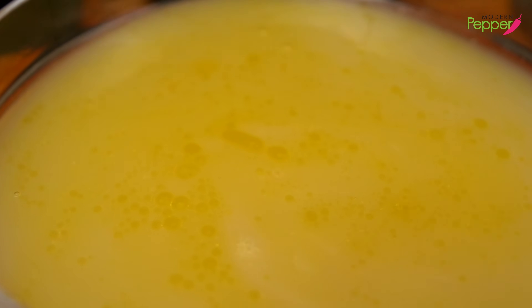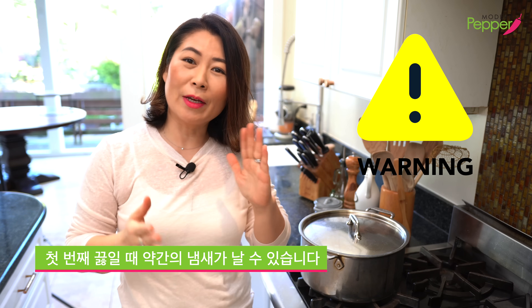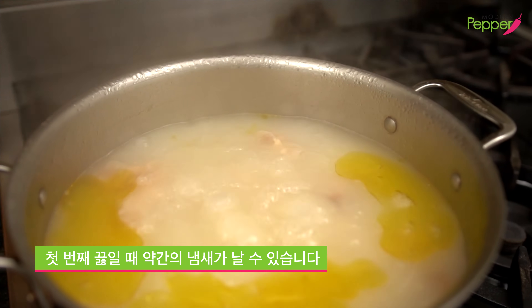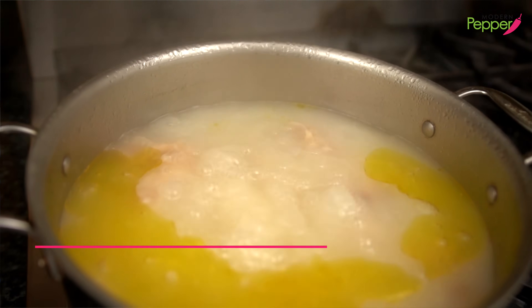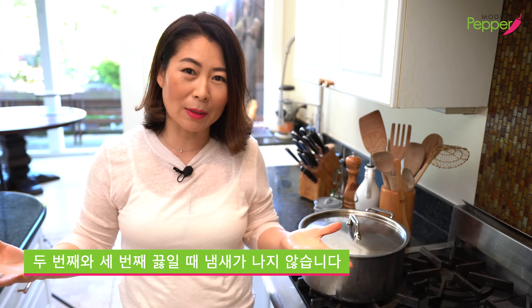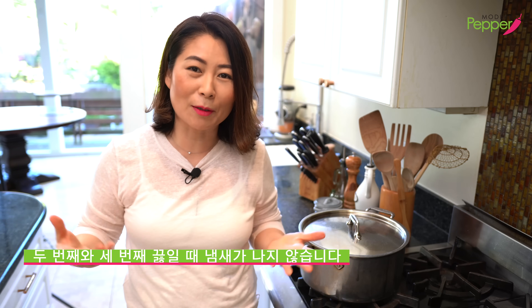A quick warning: during the cleansing brew and during our first brew, you're going to have some funky smell from the bones, and that is perfectly normal — just air out your windows. But by the time we get to the second and third brew, the smell will subside. So if you have people that complain in your household, then they don't get to eat this delicious beef bone broth.